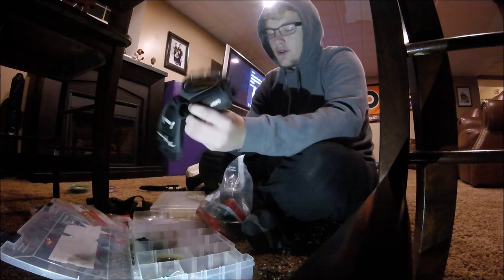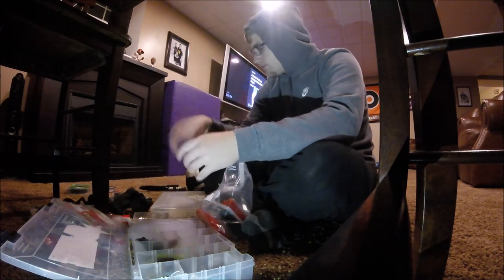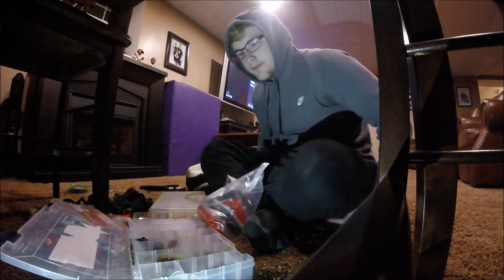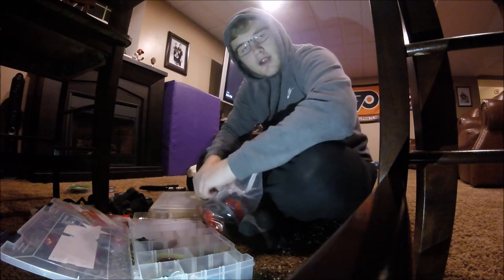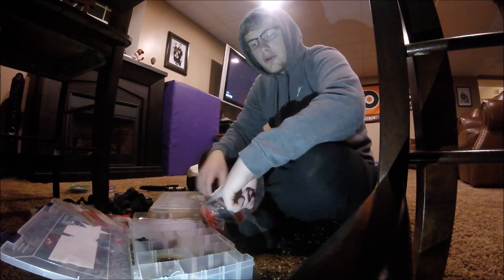I wear these husky gloves with the tips cut off since it's cold. For Christmas I'll be showing you guys what I got and I'll be showing my new camera and stuff, because I'm getting a new GoPro.